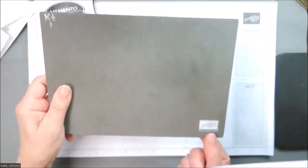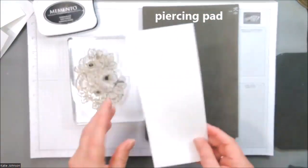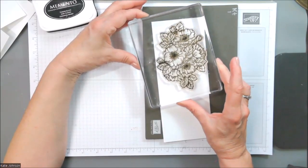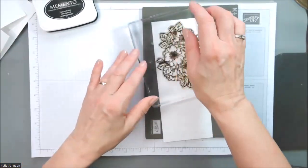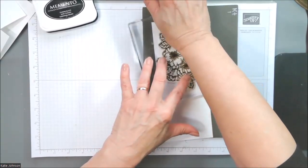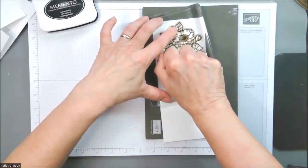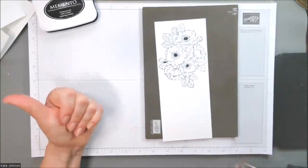I have a foam pad sitting here — Stampin' Up! sells this as a piercing pad, but it also works as a nice stamping mat. Because photopolymer stamps don't have any cushion to them, when you've got a big stamp like this, you need to make sure you are transferring all the ink, which means you lay it on there and don't scoot it around at all. Then you push really hard in all different areas. The squishiness of having a foam pad underneath is going to help press the edges of the stamp more deeply and make more solid contact with the paper to help with ink transfer. And there you have your stamped image.